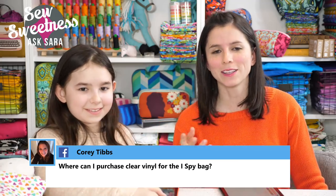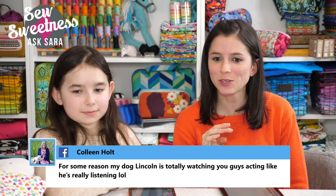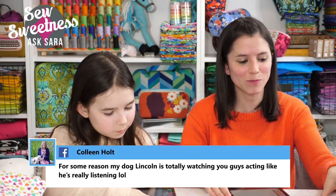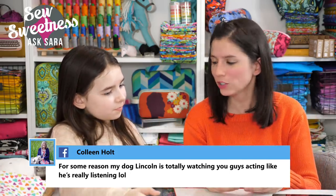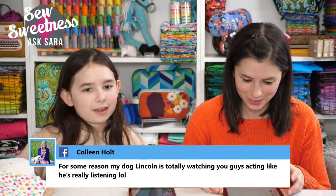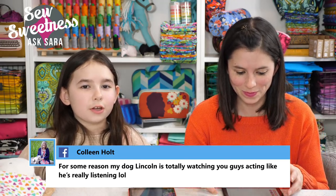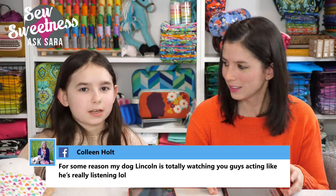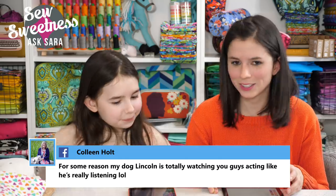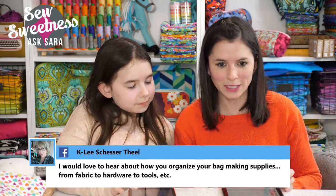Violet loves dogs so she picked out a comment: Colleen says her dog Lincoln is totally watching the show and acting like he's really listening — that's so funny! I have a question for you, Violet: what do you like about sewing? I like that you can create out-of-the-box things — like if you see something at the store that you really like but would change some things, you can modify it to your own style or colors.